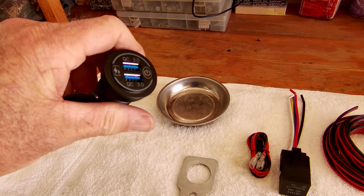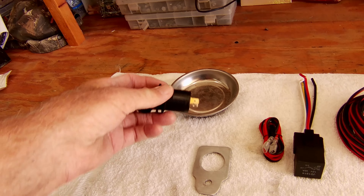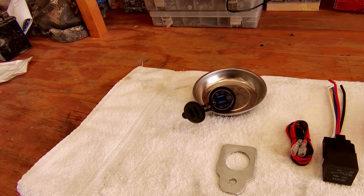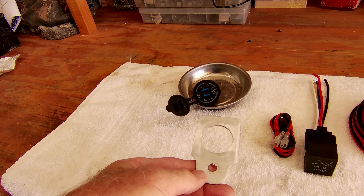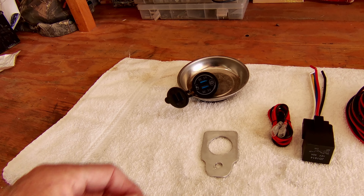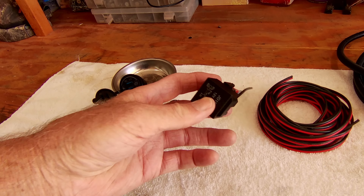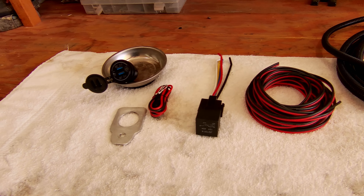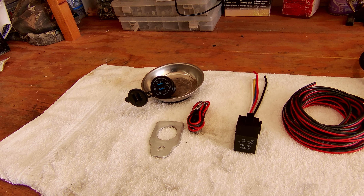Let's turn around and look at the parts that I have. First thing we need is a USB waterproof module. You can get them on Amazon or eBay. They're relatively cheap — I think I paid less than $10 for this one. We need a bracket to install it with. I manufactured this yesterday out of some stock I had laying around the house, and some wiring that came with the unit.